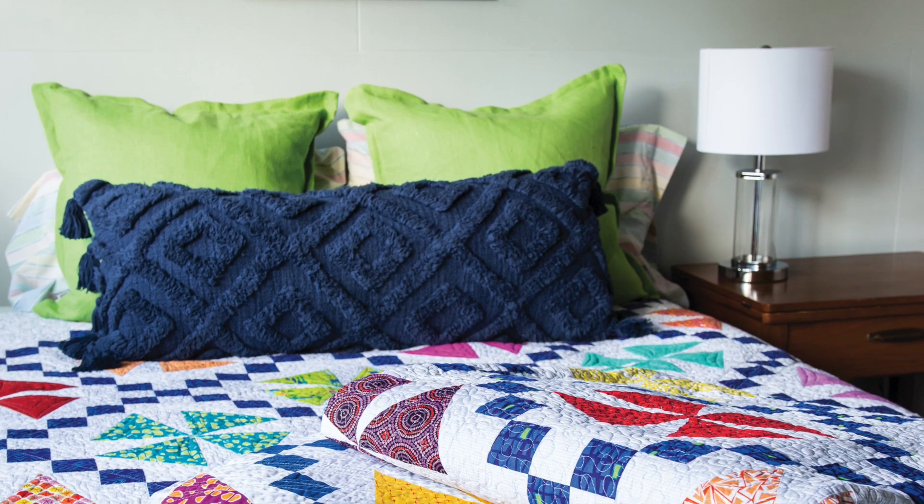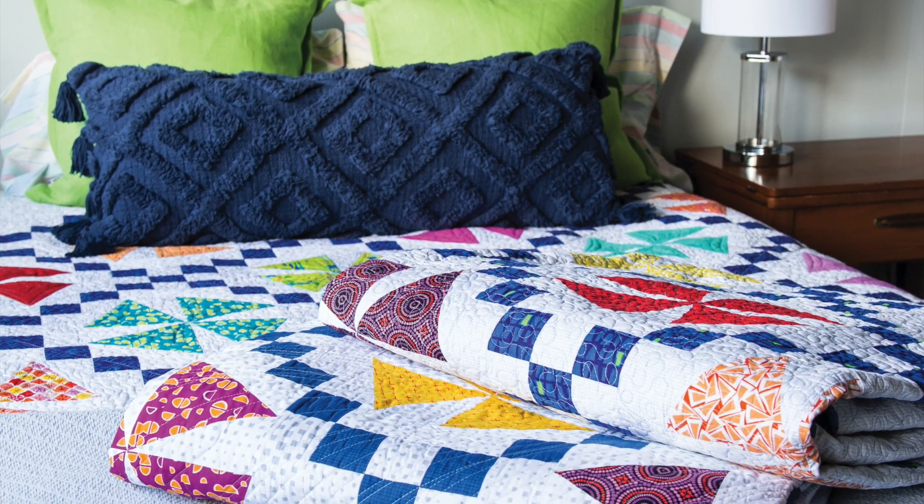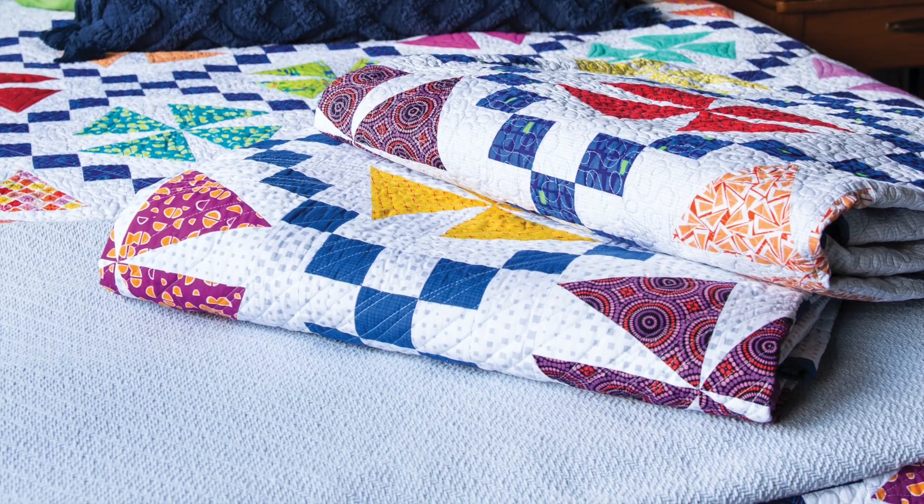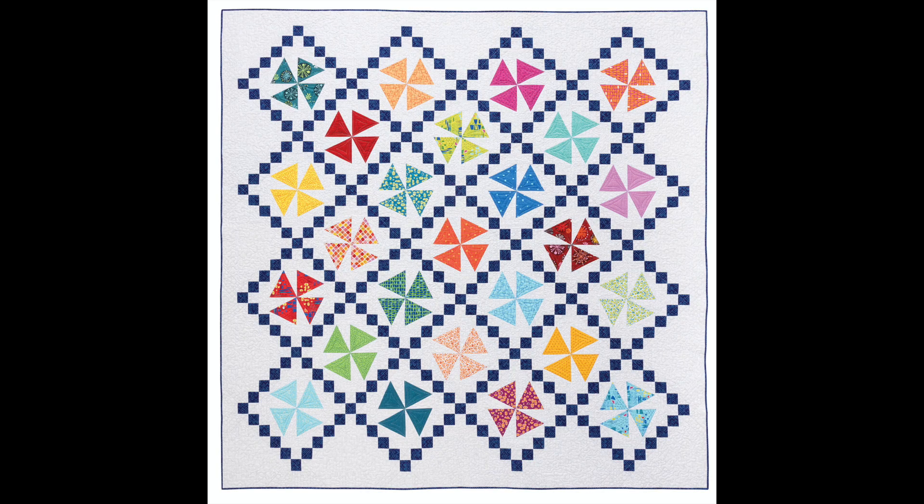So now I'm pleased to show you a virtual trunk show of all nine quilts from the book. I sure hope you enjoy them. Here's a beauty shot of all three versions of Daisy Chain, the first pattern included in the book. At 90 inches by 90 inches, it's quite a big quilt, but you'll have no problems quilting it when you follow my step-by-step instructions.